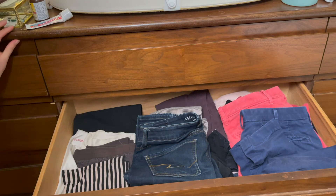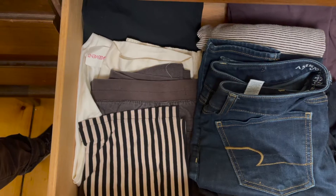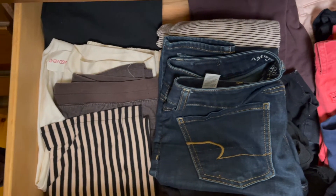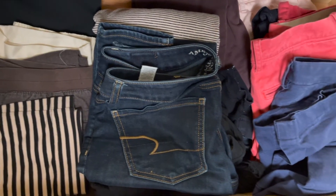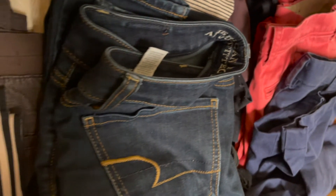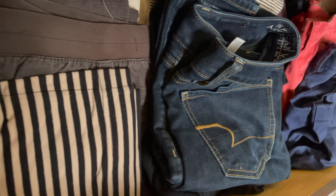So I'm going to go ahead and be applying this folding technique to all of our pants. Here's what the pant drawer looks like before organizing. It's super messy, you can't really see everything that's in here, and it kind of just stresses me out whenever I look at it.